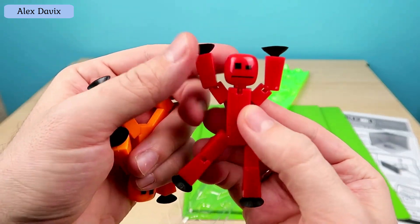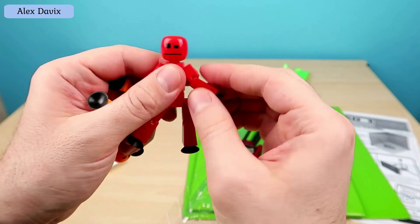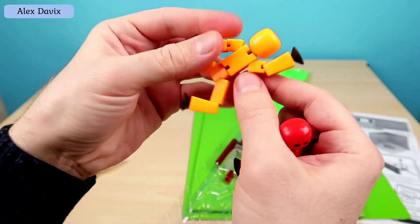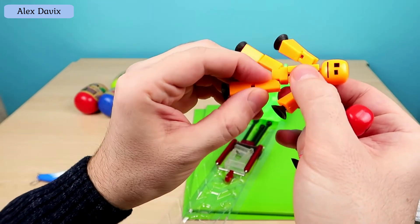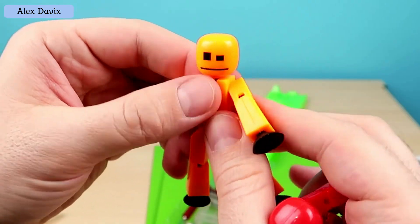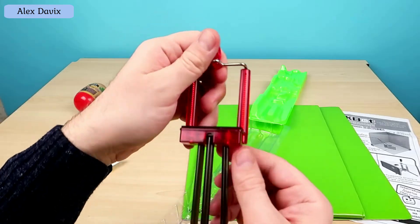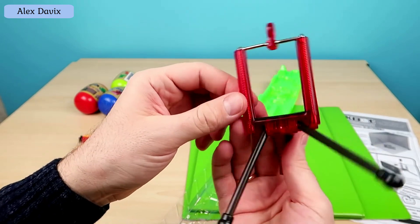Here we cut off the packaging and get our Stickbot figures. Here he is — the little red classic Stickbot man. It all started with these guys. Remember, before there were only such figures, and then they added different animals, dinosaurs, and so on. But this is a classic of the genre. They can take different positions, and accordingly you can shoot cartoons. Here is the tripod — an updated model, a little different color, although the design is basically the same.